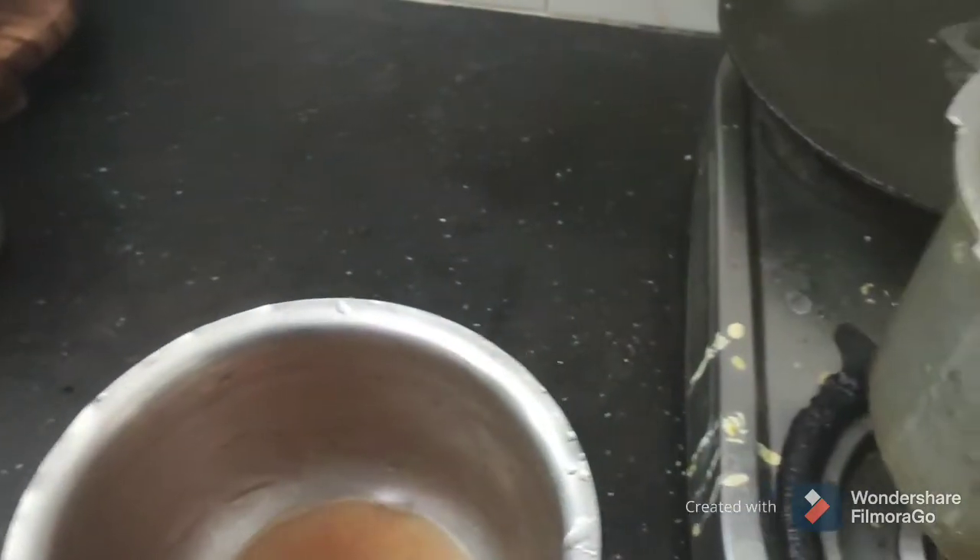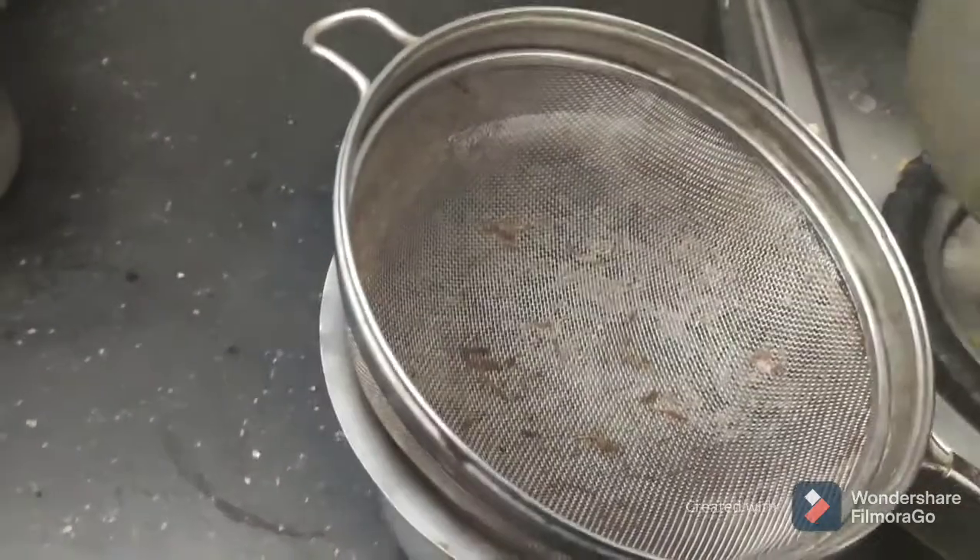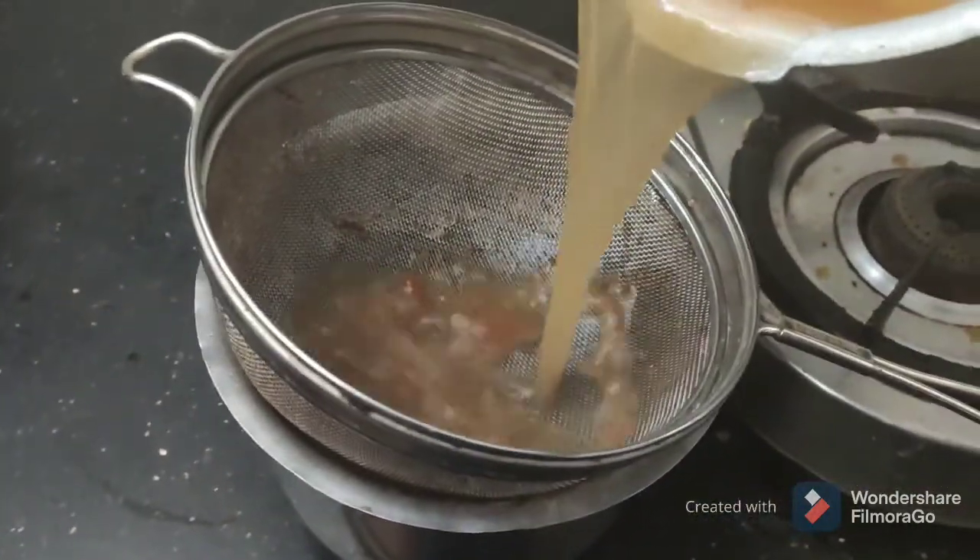We will filter this. There is a filter available in the cooker here.